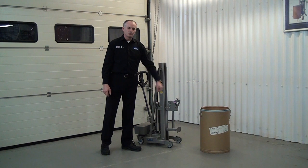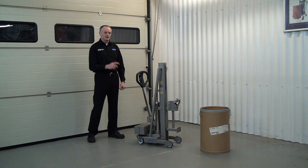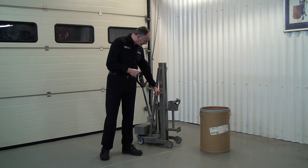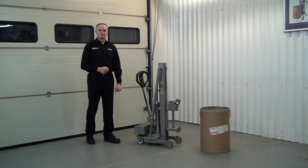We're going to pick up this small cardboard drum, but this type of unit can pick up lots of different sizes of drums. There is a maximum weight limit to this — you can see on the side here it says 50 kilo. So the maximum weight of the drum it can pick up is 50 kilos.